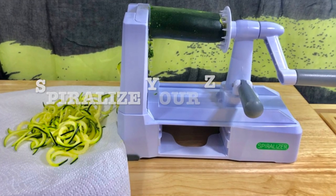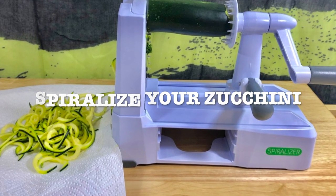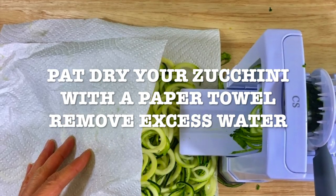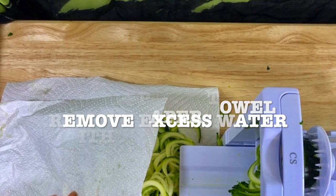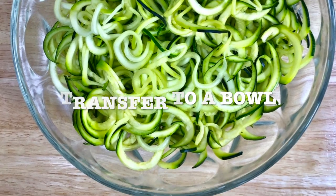Get your spiralizer ready and spiralize your zucchini. Then pat dry your zucchini with a paper towel and remove the excess water. Transfer it to a bowl of your preference.